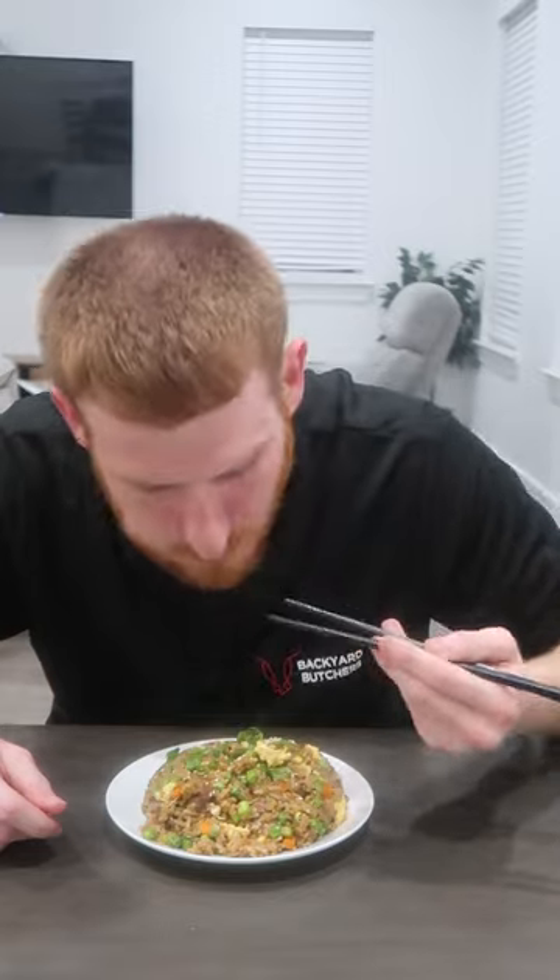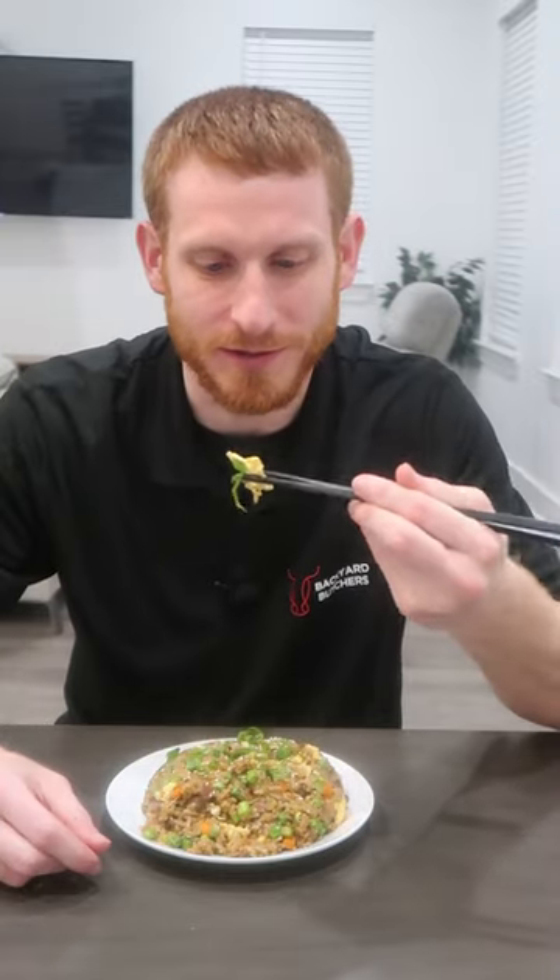Fried rice is a cheap and amazing way to get rid of leftovers and feed lots of people. Try this the next time you're craving steak on a budget.